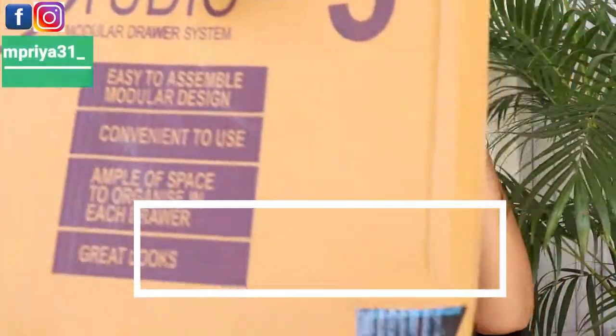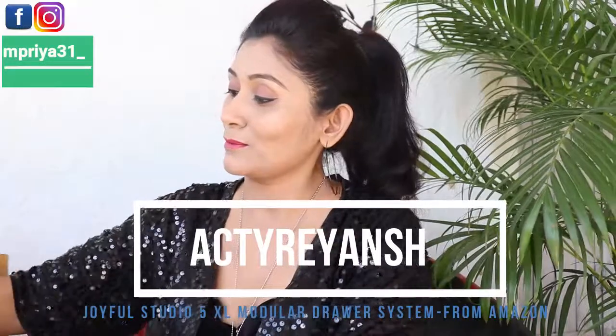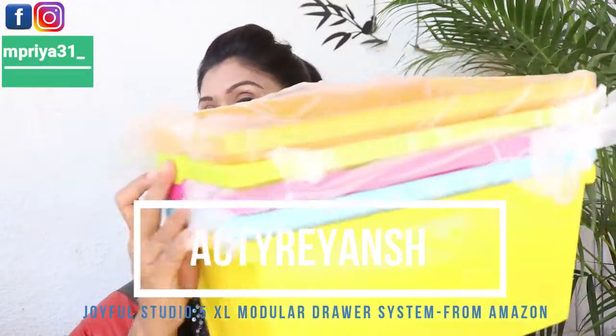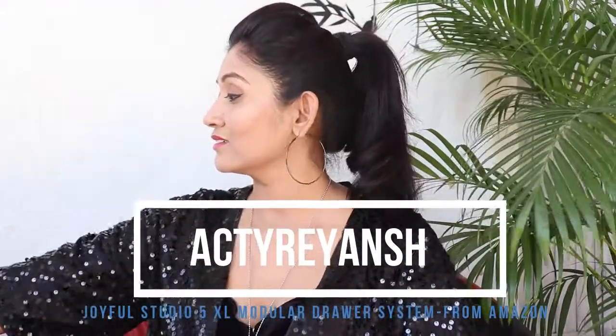Hi everyone, welcome back to my channel. I am Priyanka and I am going to share with you this modular drawer system review, which is from the Joyful Studio brand. This is a 5 extra large modular drawer system which received very good packaging.